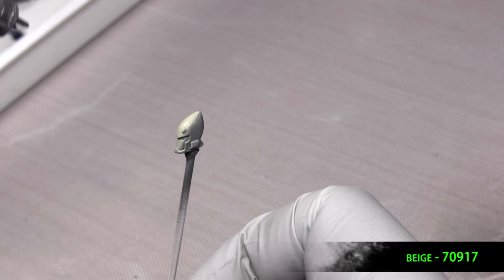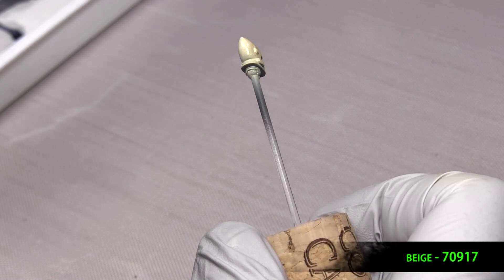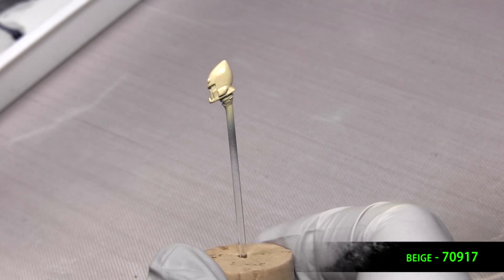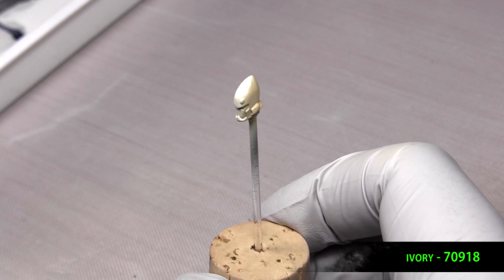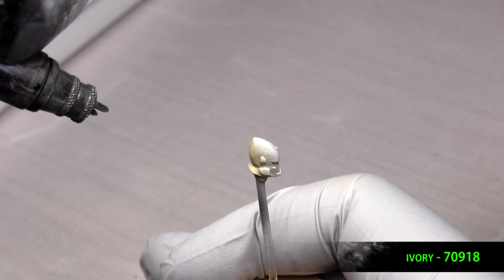Now we base coat the helmet using beige — this will give us our bone color. And then we highlight the beige using ivory. You can shoot downward at this at a 45-degree angle, but you don't want to hit the back directly. So you can hit the sides and the front and try to get that little back part there that's facing upward.